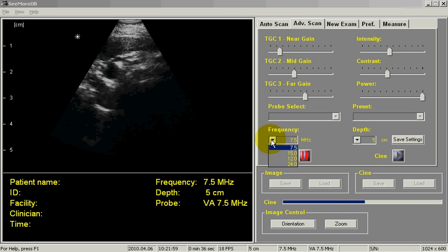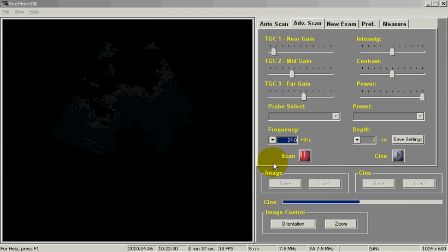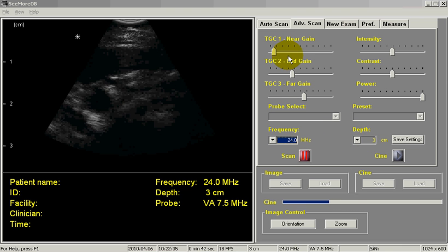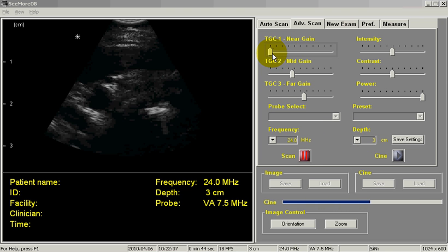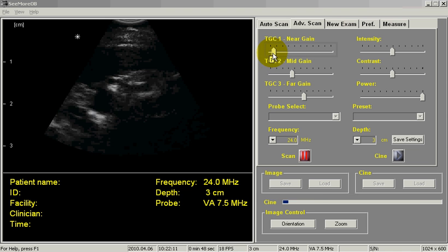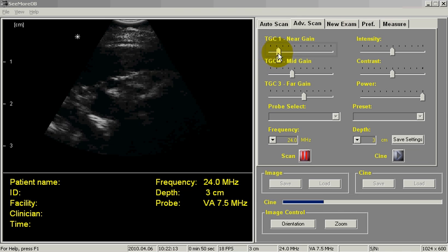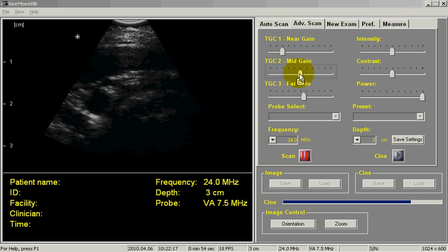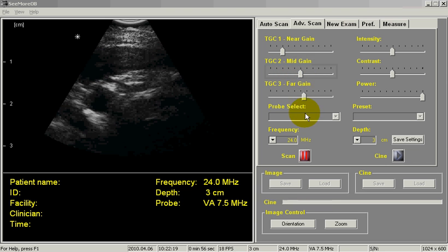Notice when I switch the frequency to 24 MHz, my depth changes because I don't have the same penetration. Again, I'll start with the DGC1, and I adjust this just until I start to get a little bloom in the near field, and then I can adjust the mid gain and the far gain to get the desired image.